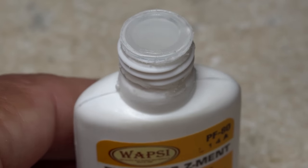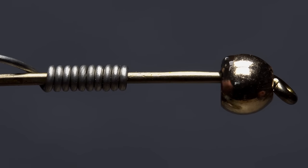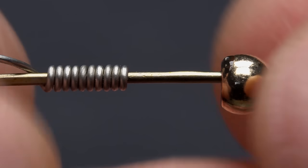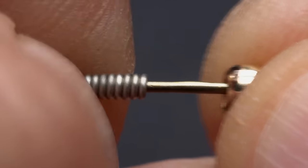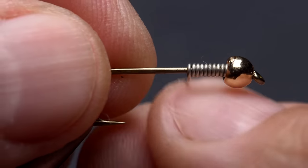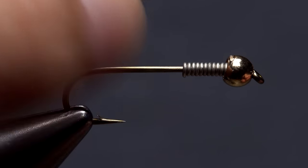A small drop of super glue applied to the hook shank between the bead and the wire wraps is used to stabilize the bead. With the adhesive applied, quickly shove the wire wraps forward into the back end of the bead and hold them there for a couple of seconds while the glue sets. This also allows you to wrap in the tag end of the wire without all the wraps simply spinning around the hook shank.